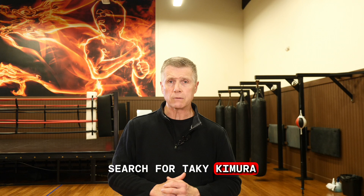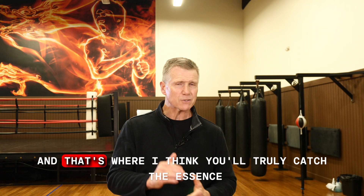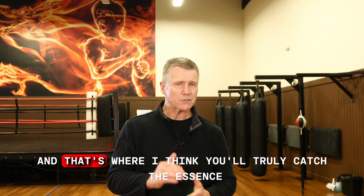Search for Taky Kimura, Jesse Glover, Dan Inosanto, Jerry Poteet. Really make a study of what Bruce was trying to convey on a deeper level, and that's where I think you'll truly catch the essence of what is Jeet Kune Do.